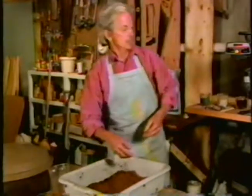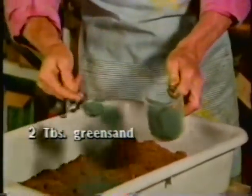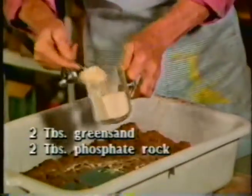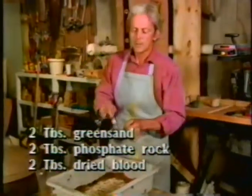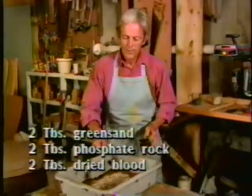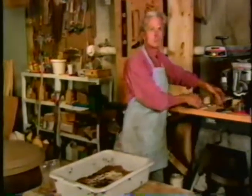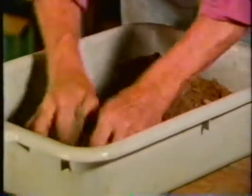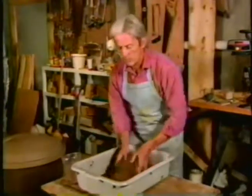The next step is to put some real food value in here — some minerals. I use the same ones we use in the garden. Here's some green sand: two tablespoonfuls to the three quarts of peat that I use. The same with phosphate rock. And the third one, which we don't often use in the garden, is dried blood, because in the confines of a flat you want plenty of nitrogen to get these little plants off to a good start. Again, two tablespoonfuls. I put them in at this stage because I want to get them mixed thoroughly with this light peat, so when the plant roots are down in here, they will find nutrients in every part.